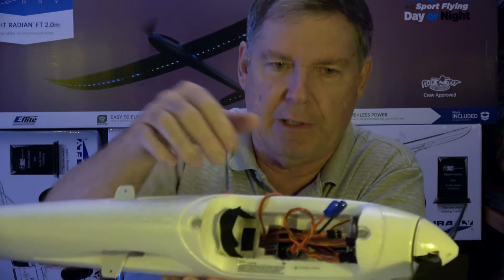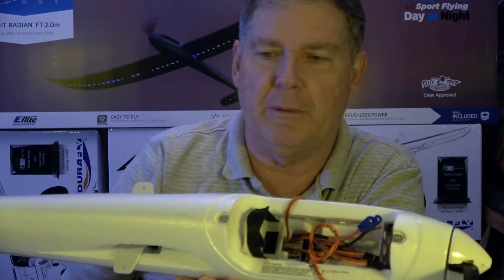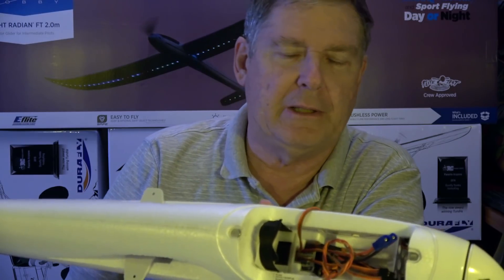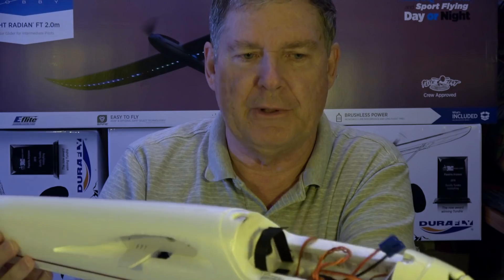The ESC is right down in here. And then your receiver has to mount in here — whatever receiver you're going to put in it — unless you've got the bind-and-fly model, which comes with the AS3X receiver.